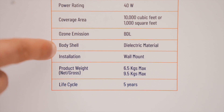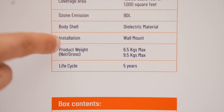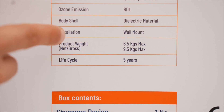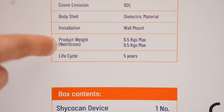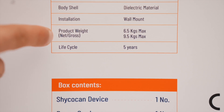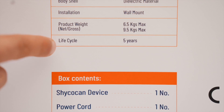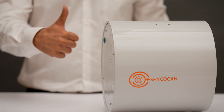The body shell is made of dielectric material, making it safe and robust. It comes with a convenient, easy-to-install wall mounting bracket. The device itself weighs approximately 6.5 kg, and the total weight of the package with components is roughly 9.5 kg.